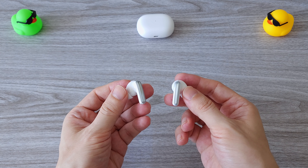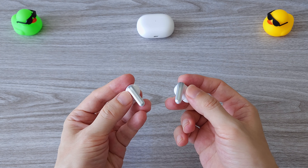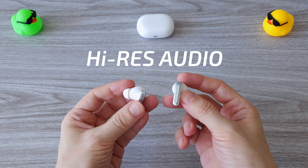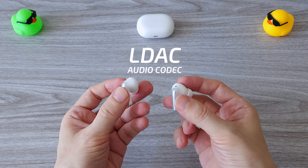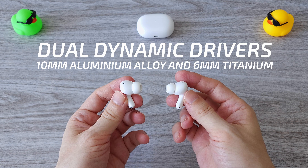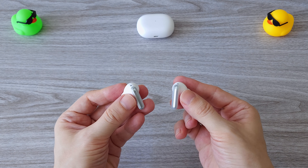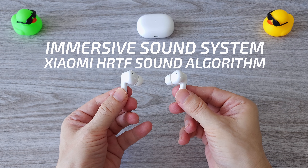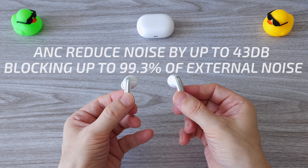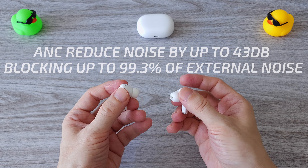There is a lot of tech packed in these earbuds. Starting with the latest Bluetooth 5.3, we have high-res audio and support for the LDAC codec with high-speed audio transfer, and dual dynamic drivers made of aluminium and titanium. The earbuds feature Xiaomi's latest immersive sound system and active noise cancellation, blocking up to 99.3% of external noise.